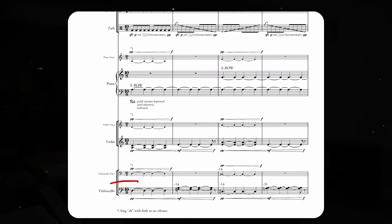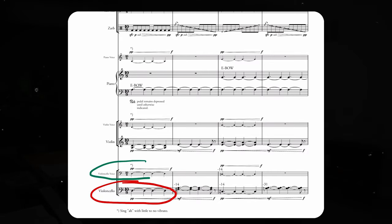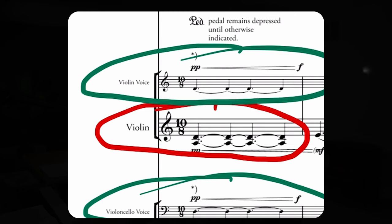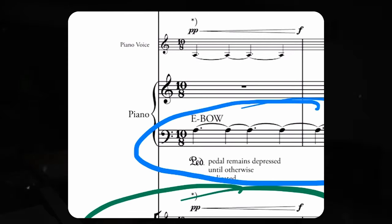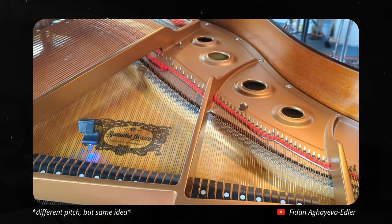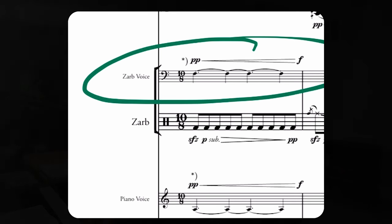If we take a look at the opening of my piece, we just have the D on the cello at the bottom, with the same cello player actually also singing a D at the same time. I wanted to create this kind of ethereal feeling. Then you'll hear the violins playing this double stop, A and D, with the player playing the violin also singing this D. Then you have the piano playing this A with an E-bow, which is kind of this electronic apparatus that you put on the string of the piano and it vibrates the string continuously. Then on top of that, I have the percussionist singing this F in the middle. So we get this D minor chord.